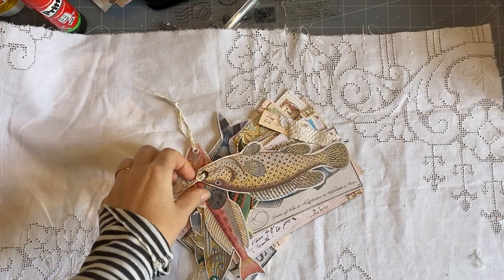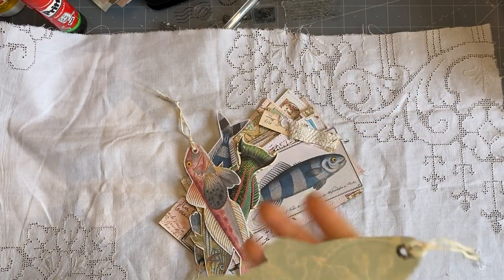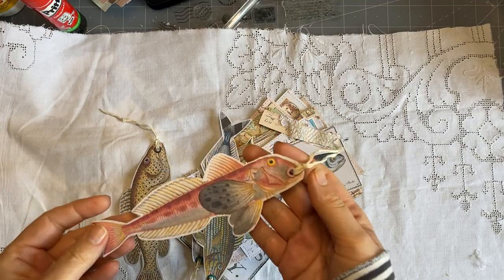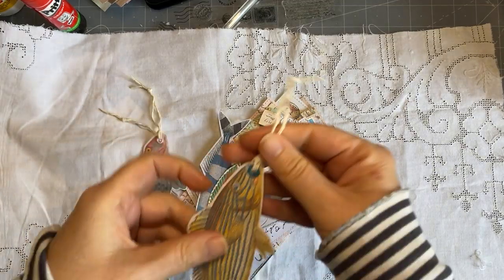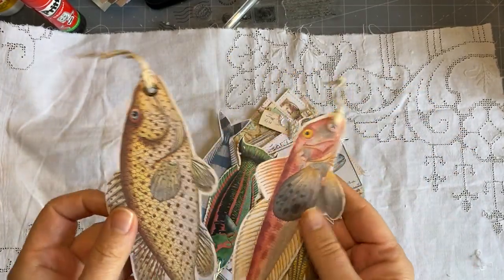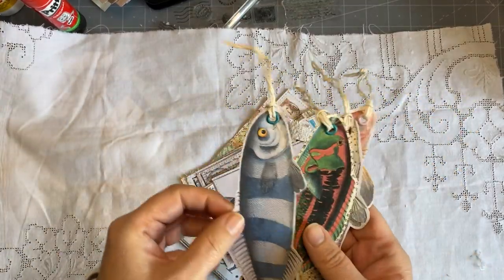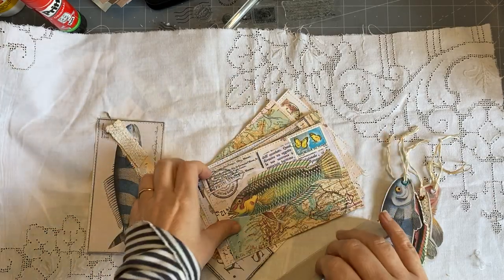Good morning everyone, it's pretty early because we're going to go out up the hill for lunch again today. I just wanted to show you — I made a whole lot of these yesterday, I couldn't stop. I just love them, so I made some more of the hanging or tag sort of ones — here are five of those. Just love, love, love them.